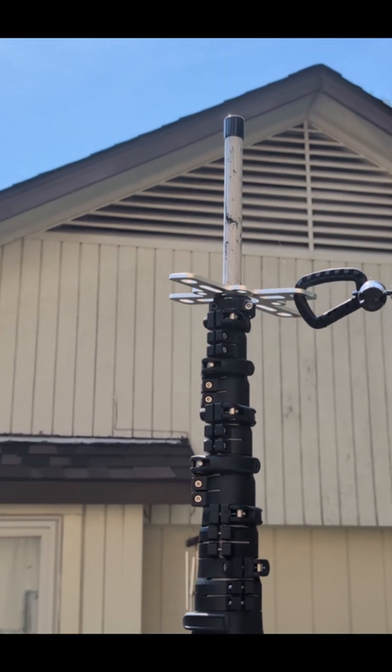Here it is — the quad sky hook with the alpha antenna hooked up to it. I had that up earlier and it was solid, very solid. I'm going to go ahead and just leave it up there for now. The game plan is maybe in a week or two I'm going to get the J pole on there also and just have that up there permanently.